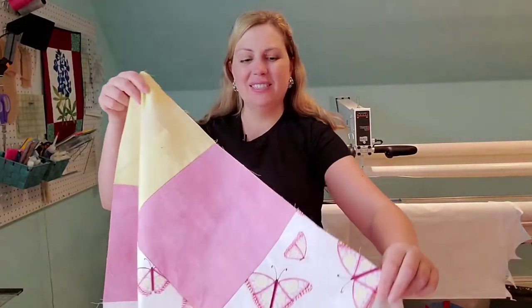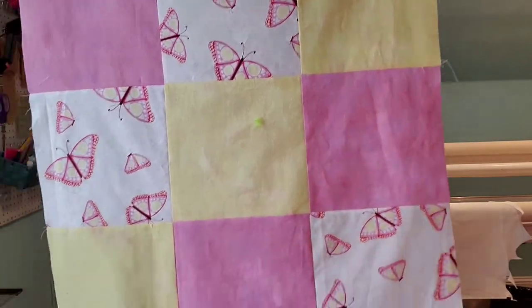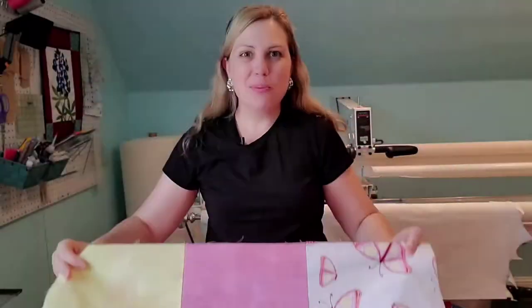Today we're going to continue our two-part series on how to make this beautiful baby quilt. We're going to add the borders — the inner and the outer — and show you how to measure them.